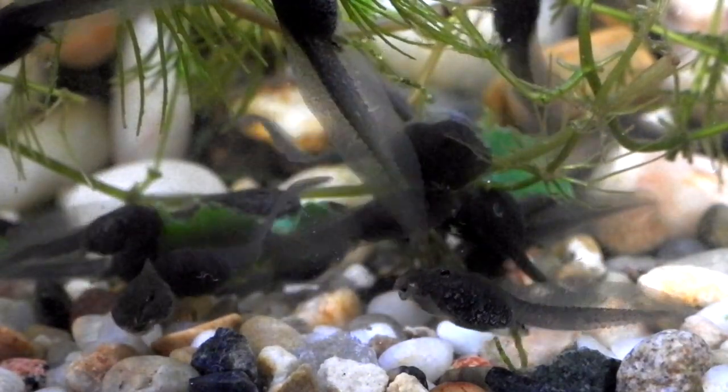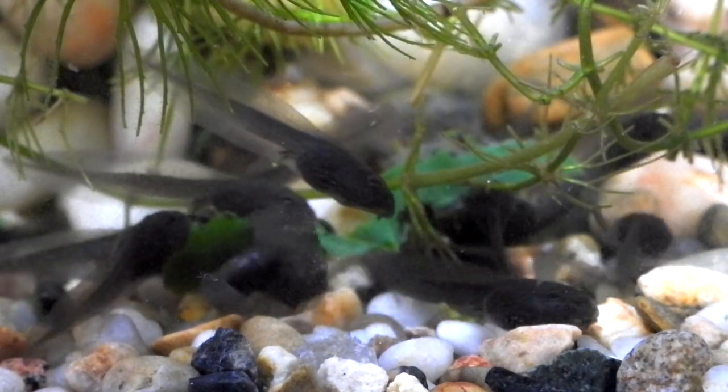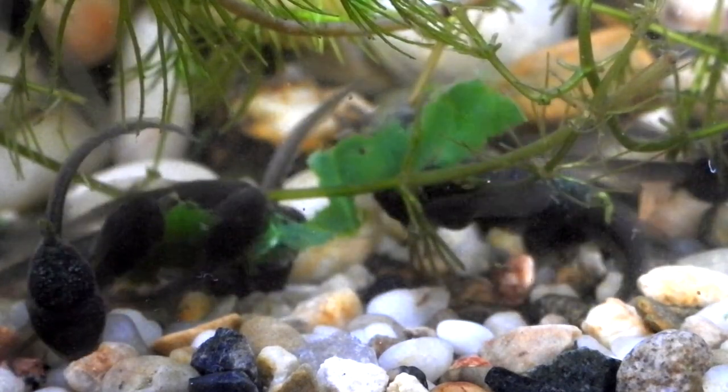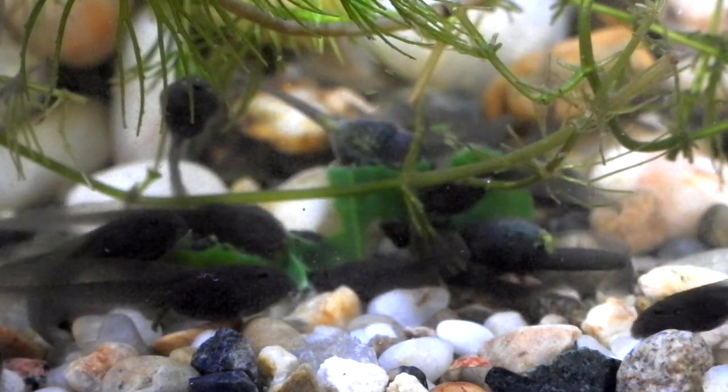This stage of tadpoles is normally a two-part stage. At the moment they're quite happy with their vegetarian food, but shortly, once their back legs start appearing, they'll need more protein in their diet.